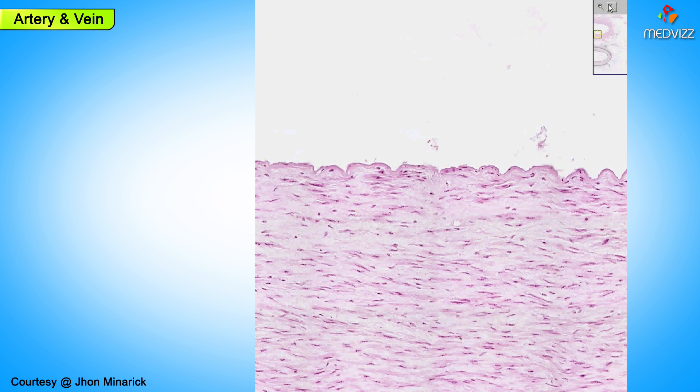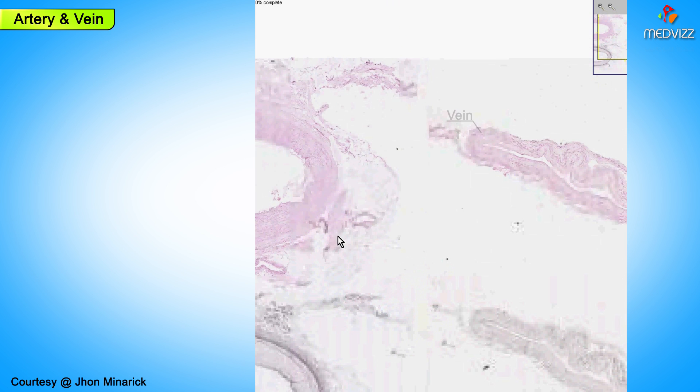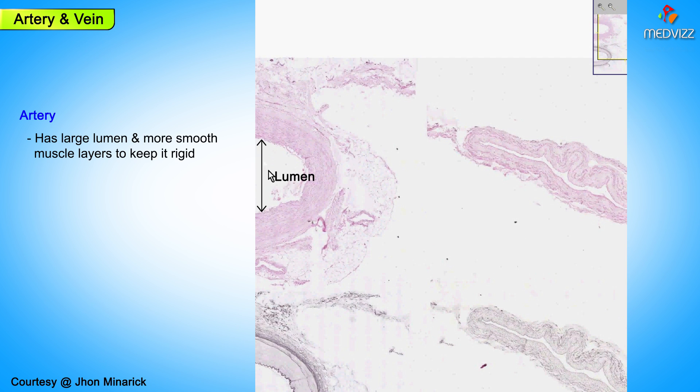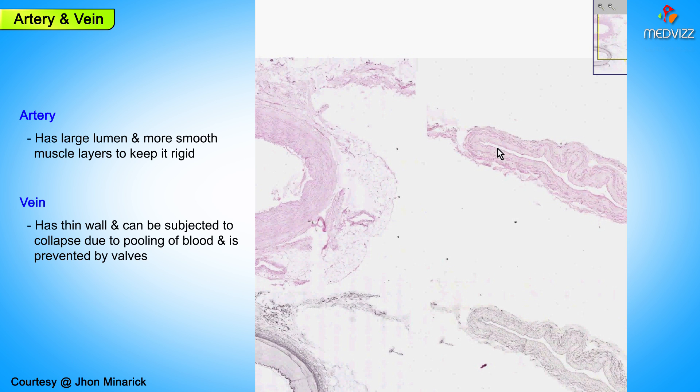In contrast to the artery, you can see next to it is a vein. And even though a large artery may have a large lumen, there are always enough smooth muscle layers within the artery to keep that blood vessel rigid. Whereas a vein, even a very, very large vein, will have a wall that is so relatively thin it would be very much subject to collapsing as well as to pooling of blood, which is why veins have valves and arteries don't.